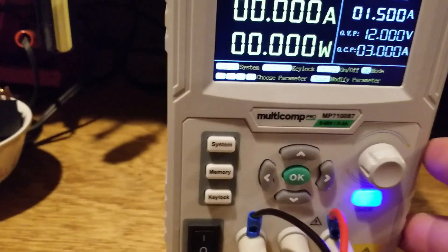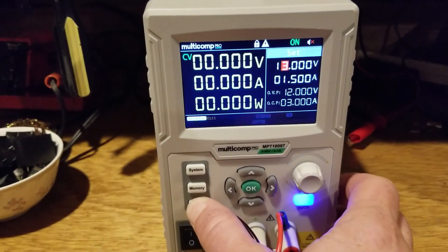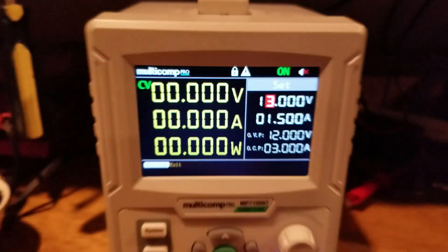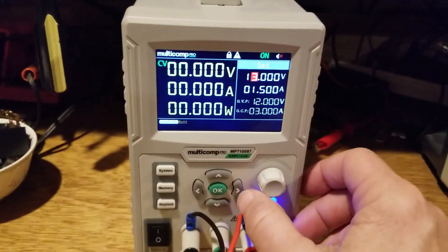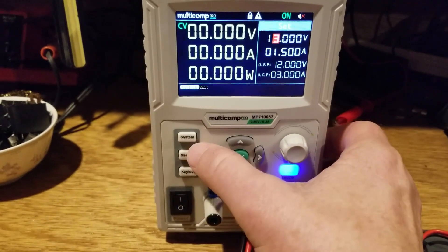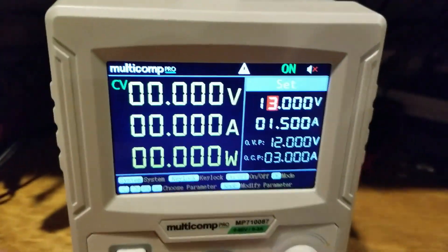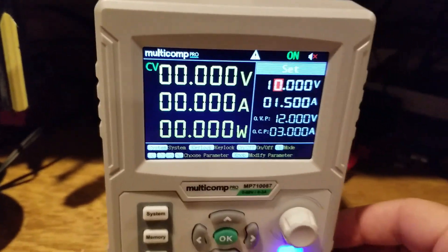The key lock feature: press and hold the key lock button for three seconds and the display shows a padlock icon. This disables the power supply so nobody can tamper with it — pressing any button will sound an alarm. To disable the key lock, press and hold that button for three seconds again, the padlock clears, and you return to normal usage.